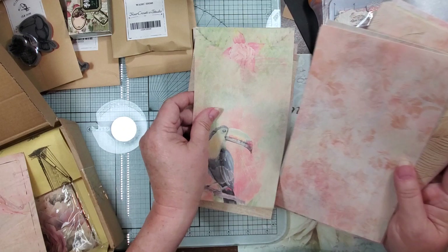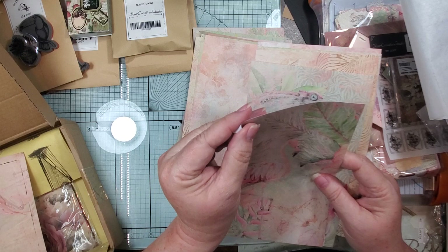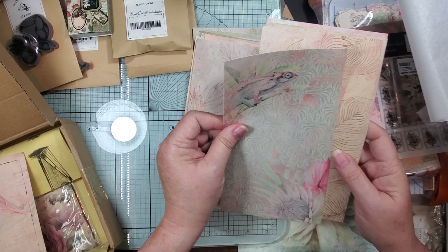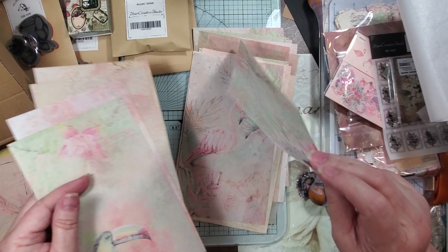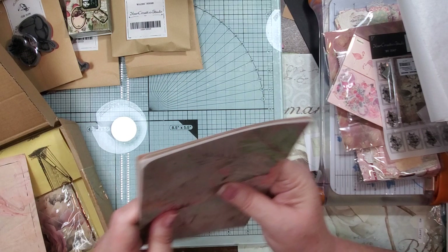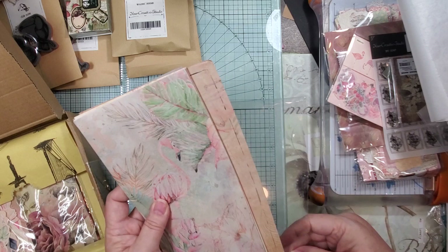Oh that toucan — toucan do it! And I think this last one — yes, these are stickers, washies, large stick-them papers. They make it so hard to choose. Let me put my flamingo on top — oh my gosh those are too cute, I love them. And then there'll be a great ephemera card, big old journal card.